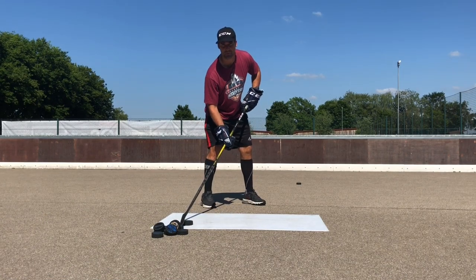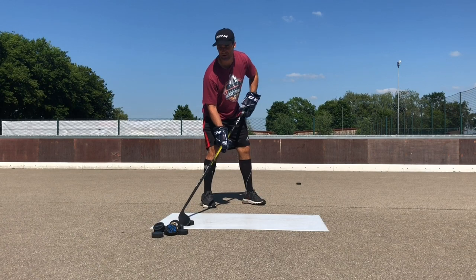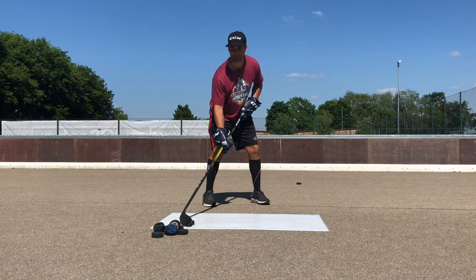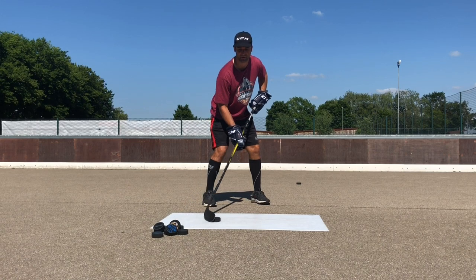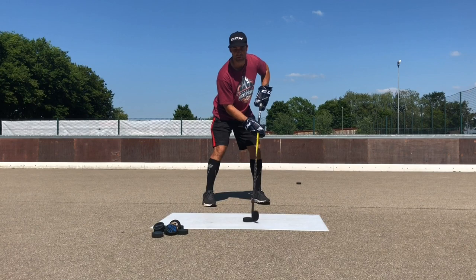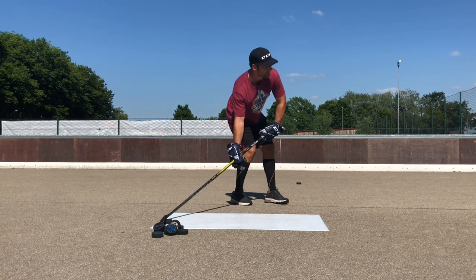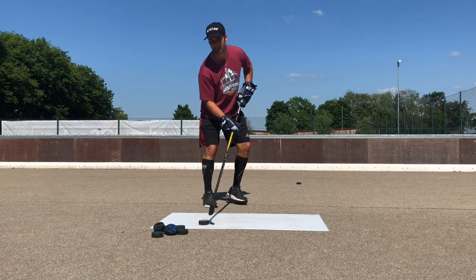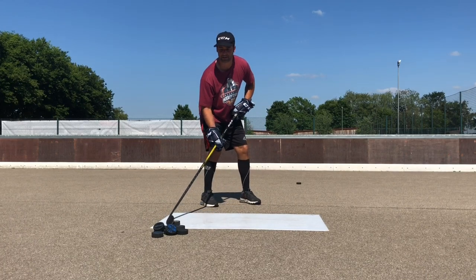One way you can really easily move your top hand out is if you just pull the puck in. Look — I got the puck way out here, now I bring the puck in, look where my top hand goes. Top hand goes out and I've got room. So instead of shooting like this, try to shoot a little bit more like this.